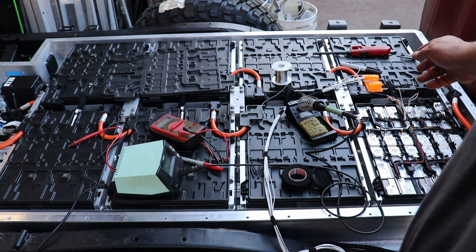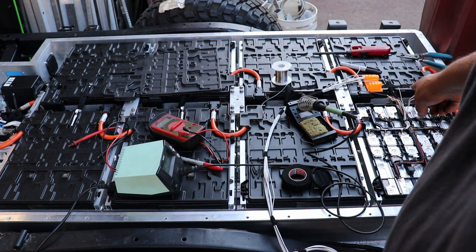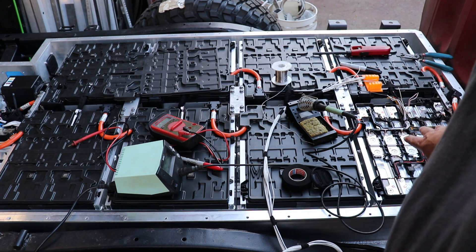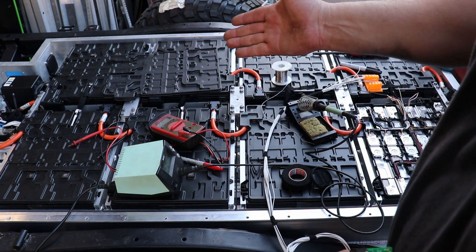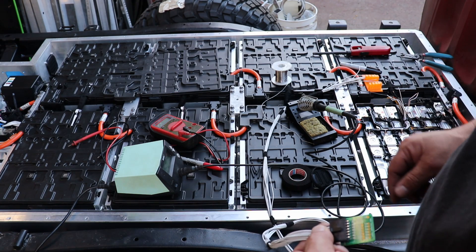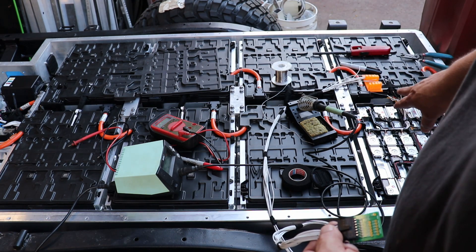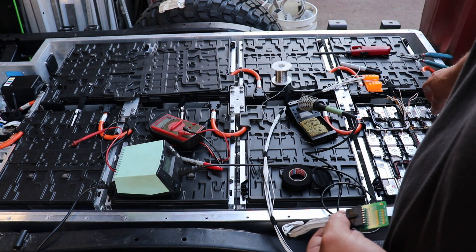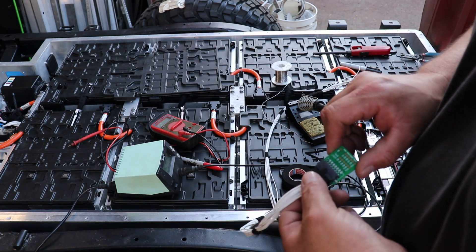I want to show how I'm actually wiring this BMS up. Basically I'm going from module to module doing a 12S harness. I got kind of lucky here because each one of these modules is exactly 12 cells, and each LTC on the BMS is also set up for 12 cells. So I'm wiring each LTC to each module, including the thermistors. All I'm doing is cutting the old plug off the module and directly wiring the harness into it.